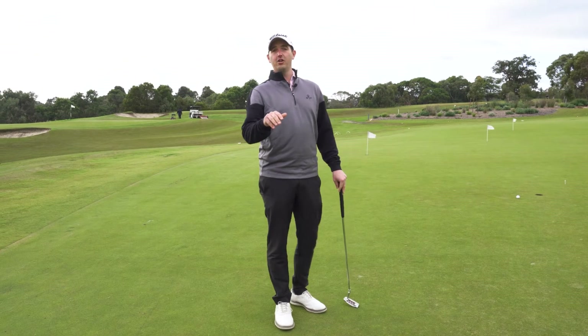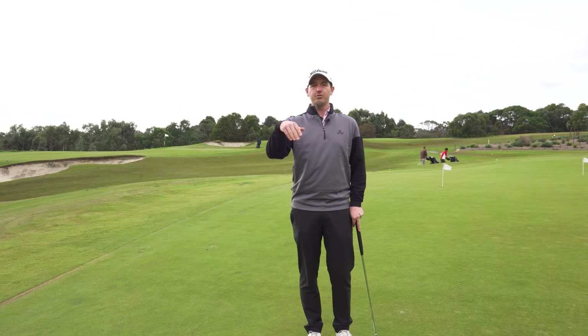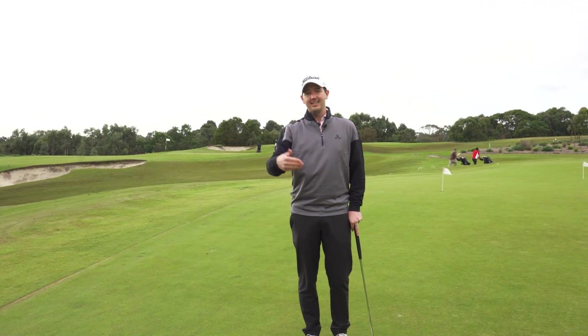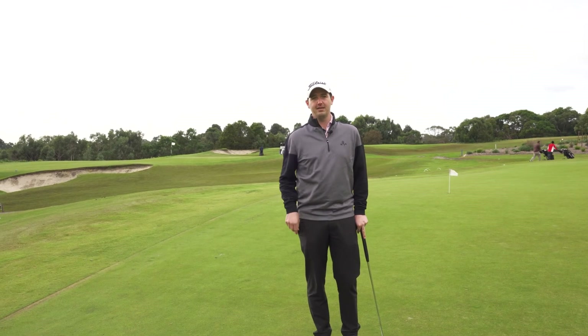If we continue to look at the hole on an uphill putt, we'll never get the ball there. If we're on a downhill putt looking at the hole, we'll continue to knock the ball past, and sometimes even three putting. If you find a correct focus point, you'll improve your putting immensely.